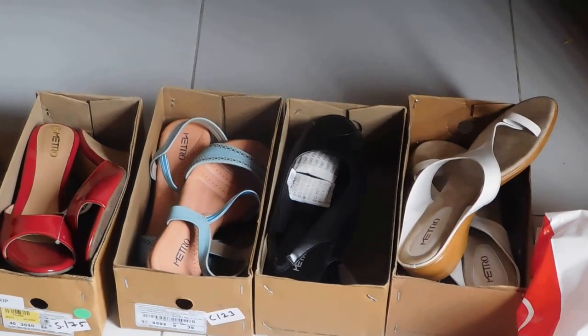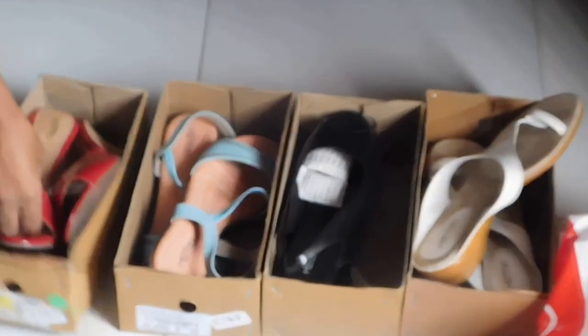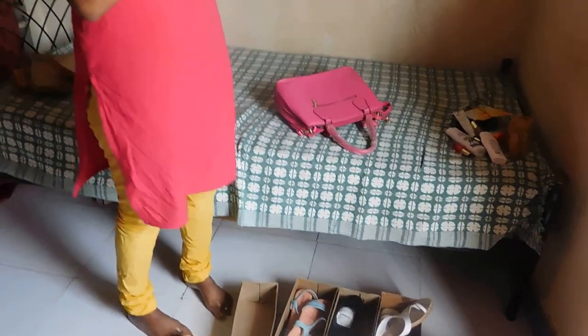There was a sale going on in Metro. The first slipper I bought — there was a 50% sale going on this year. So this is a wedges style. Wedges have complete heels so I will feel comfortable when walking on roads or places where proper roads are not there. This is a little bit high heels but I prefer to wear it because I have a couple of dresses in this color. So I prefer to take it in this. This is my first pair of slippers.